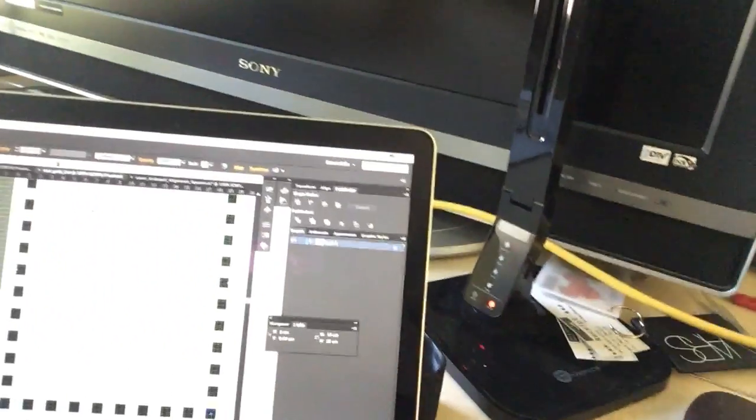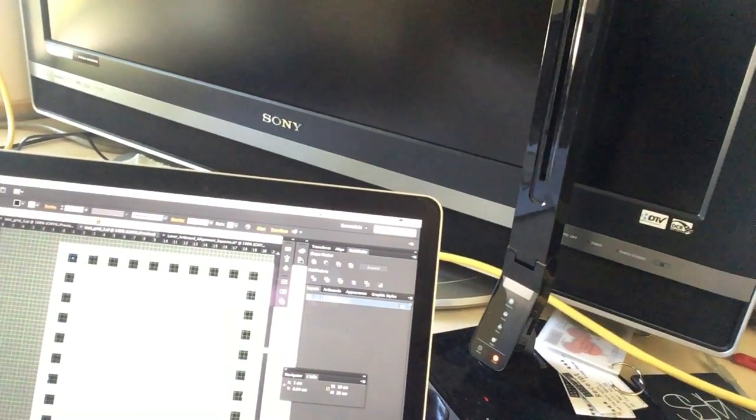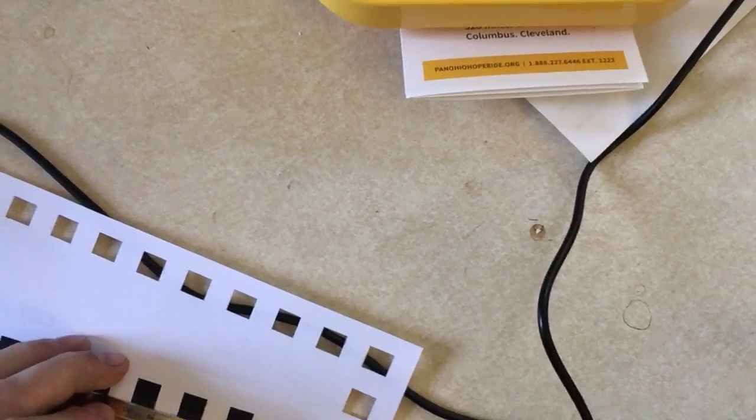I've tried all sorts of different methods, the first and most obvious being using MakeBlock's own software. Let me show you the drawing I've made here in Illustrator. It's just a bunch of squares, and each square is exactly one centimeter, and each square is exactly one centimeter away from each other square. So when printed, this is what you get. And just to make sure my printer isn't the thing screwing up, I have measured and it is accurate.